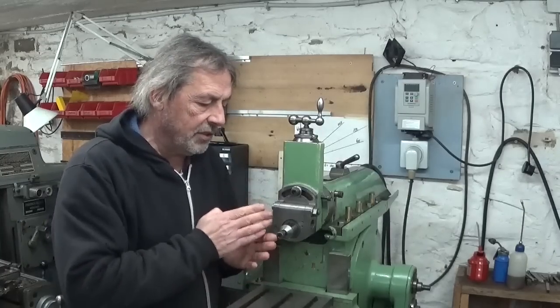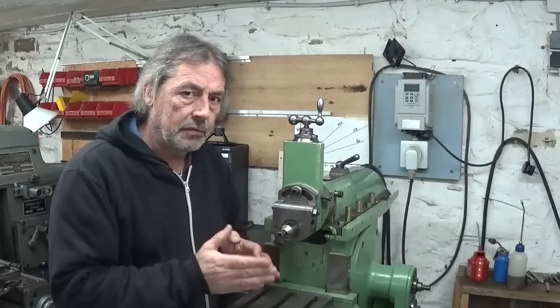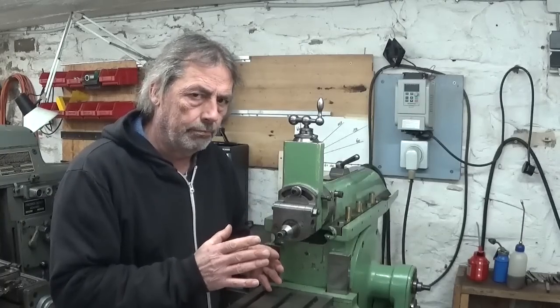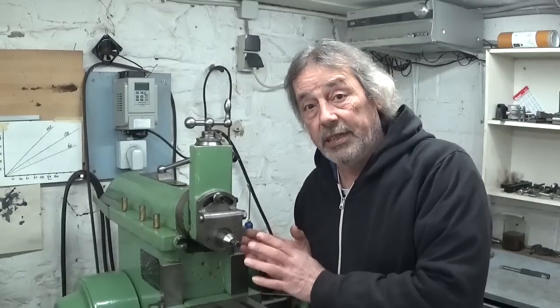Of course, recutting this surface on the shaper — fixing itself — that's a bit of a problem. Let's take the thing apart and see what we've got here.